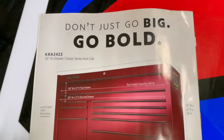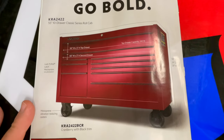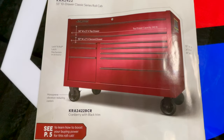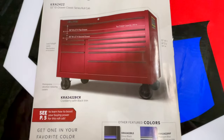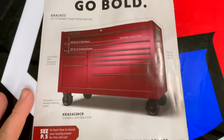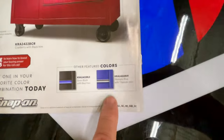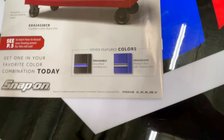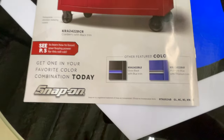On the back page it shows that same cranberry box again. This is a 55-inch, 10-drawer classic series with a full-length top drawer that's 50 inches wide and five inches tall; the second drawer is three inches tall. It's 24 inches deep — that's the only thing hanging me up, but if you don't need a ton of room, that's the perfect thing. They're showing some different colors here including midnight blue with titanium trim — that's actually what color my box was when I had my Snap-on box — and gloss black with blue.